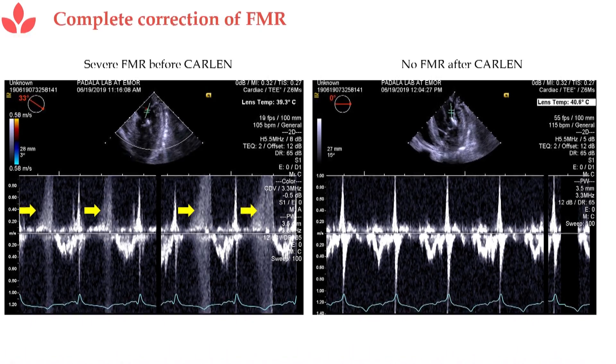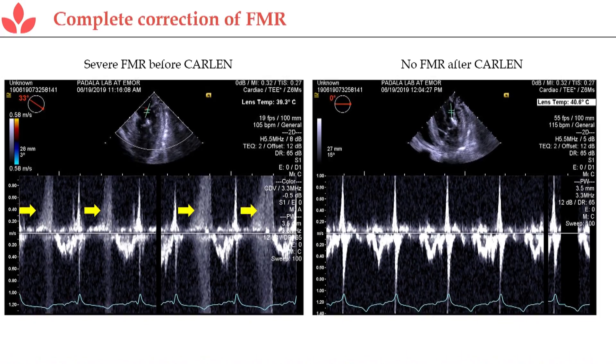Looking at this more quantitatively: the area where the arrows are is what regurgitation looks like in ultrasound. And if you look to the right after the implant has been placed, it is totally resolved — there's no remnant regurgitation, unlike the other technologies that are in the field.